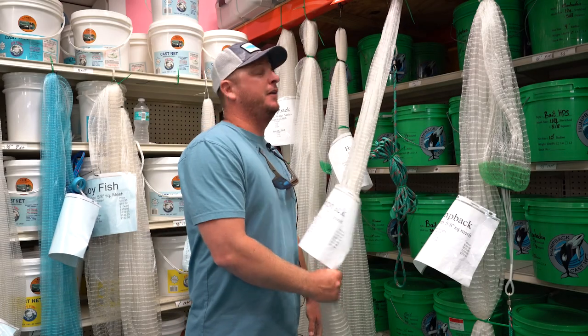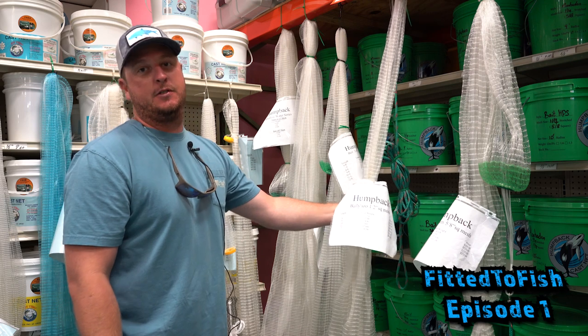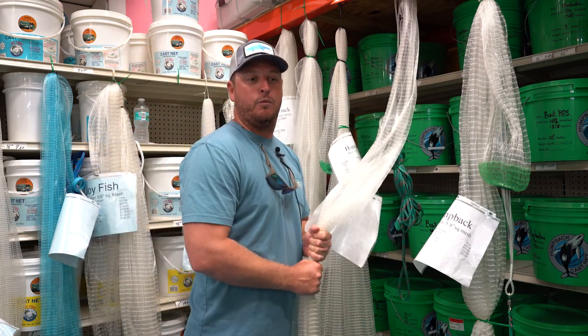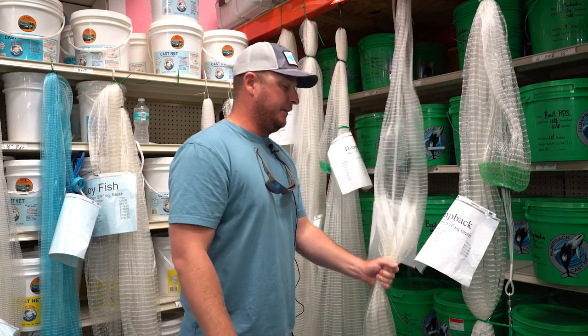Hey everyone, so today for Fitted to Fish at Tampa Fish and Outfitters, we're going to be talking cast nets — probably one of the most important tools a west central angler can have. If you want to get some live bait in the well, you're going to need to get this skill dialed in.